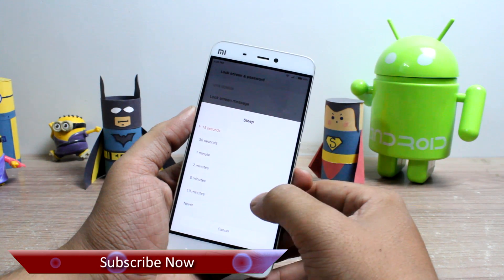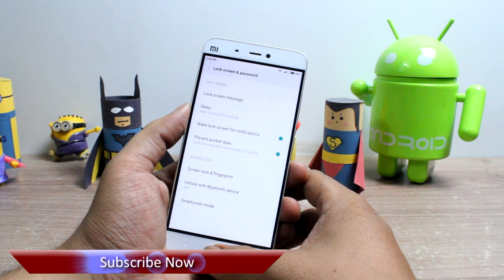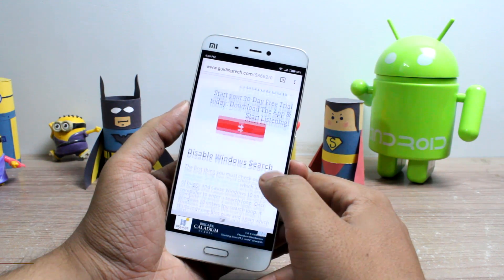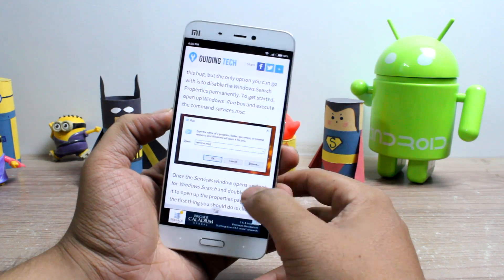So today I am going to talk about an app using which you can make your Android screen smart by keeping it on when you are using the phone and automatically turning it off when you are not using it. Sounds interesting, right? So what are we waiting for? Let's get started and have a look.